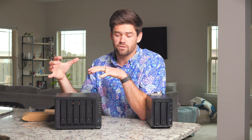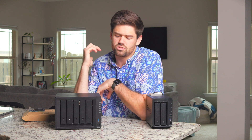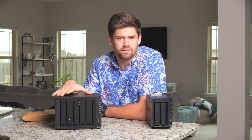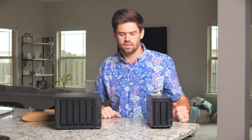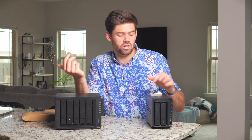I honestly don't think there's a real use case for having both. I think it would have added a lot of cost to the units without adding a ton of value, because I don't think many people buying the four-bay unit would have felt they needed 10 gig capability while also wanting 2.5 gig capability. If you're looking for 10 gig, go with the DS1522 Plus — it's going to have more RAM and will actually be able to saturate a 10 gigabit connection with five drives.